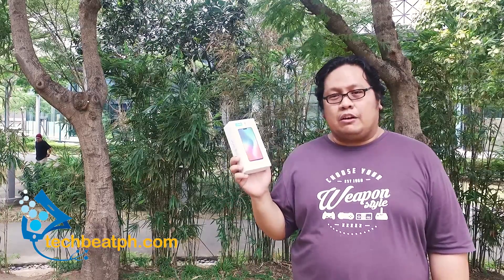It is a full screen phone with virtually no bezels. So we'll be doing an unboxing and a real world review. Stick around and see what it does and how we think of it.